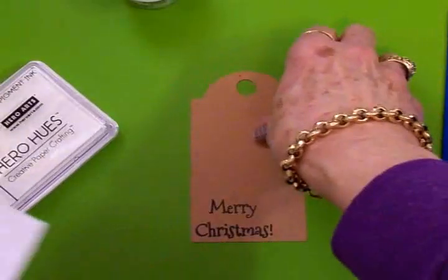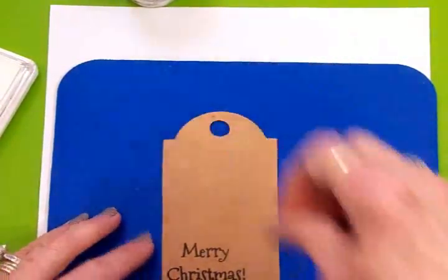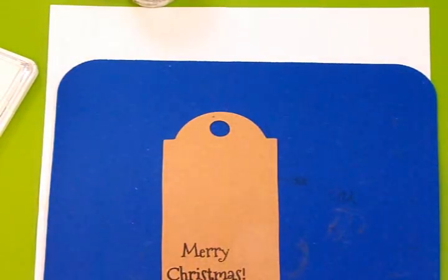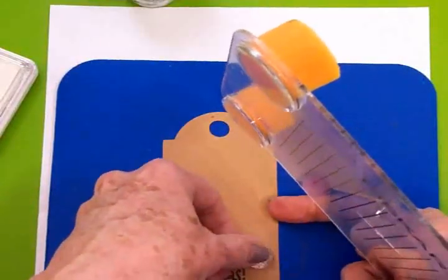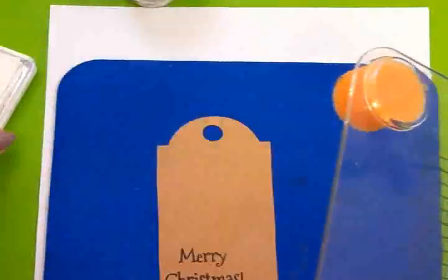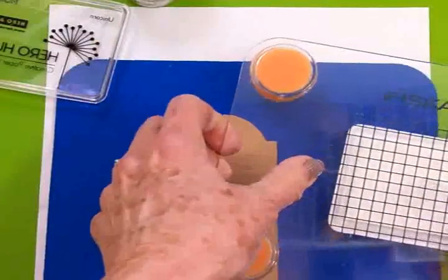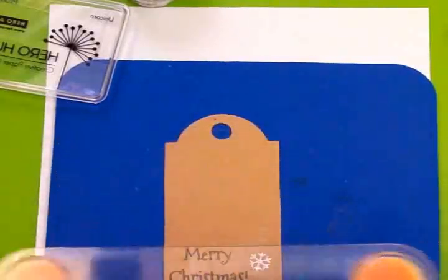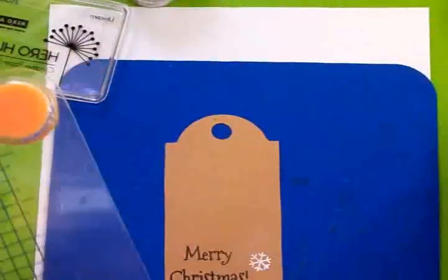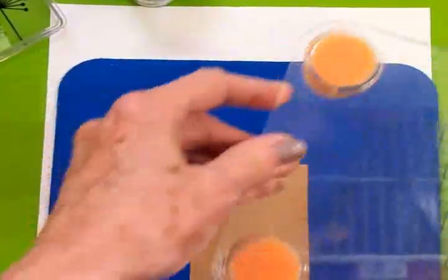I've got a piece of scratch paper down here so I don't forget it, and we'll go ahead and stamp our snowflakes. I think we're going to use the small one. We're going to start out right down here with one of them. The stamping takes longer than anything on this little tag — the rest of it is pretty quick and easy. We don't want to push down too hard, just down and up, and you get a nice little snowflake. White ink is sometimes tricky. Then we're going to put one way up here and one more.